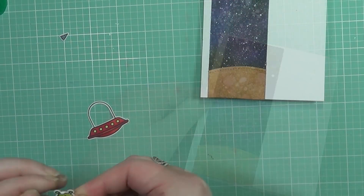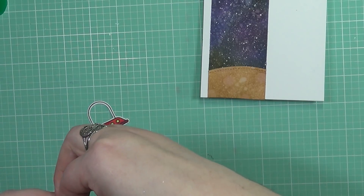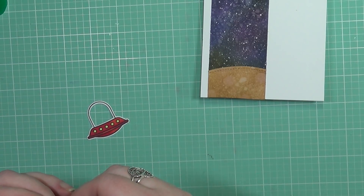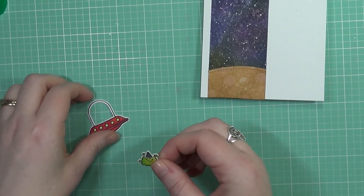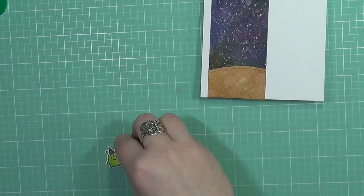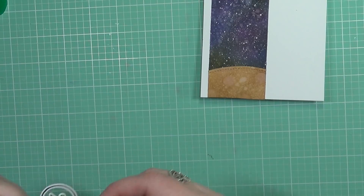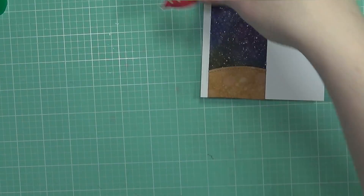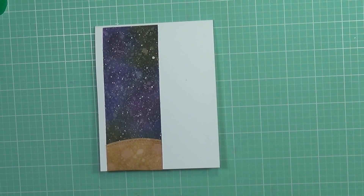Now we're going to add the rest of the elements to the card. I'm adding a little party hat to this little bitty alien that's going to go inside my little flying saucer. It's easier to add a little dot of glue onto him and then put the hat on top — that way it's not as much to fumble around with because these pieces are really little. Now I'll add him inside the spaceship and set that aside to dry because I had some extra glue and didn't want to get that onto the card.